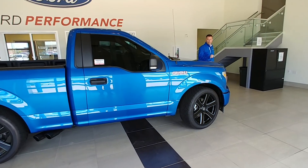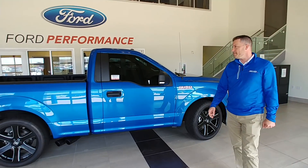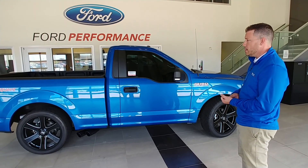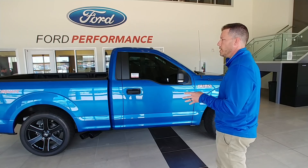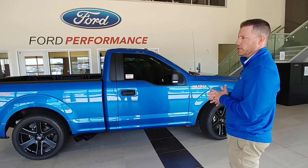Very nice deep throat exhaust — no raspiness to it at all. So that's kind of an overview of our SuperQuick trucks. We do make a naturally aspirated version as well called the Earthquake. They'll come with a JLT cold air intake instead of a supercharger, and they'll come with a 20-inch wheel and tire package instead of the 22s. Otherwise, same exhaust system, same suspension upgrades.